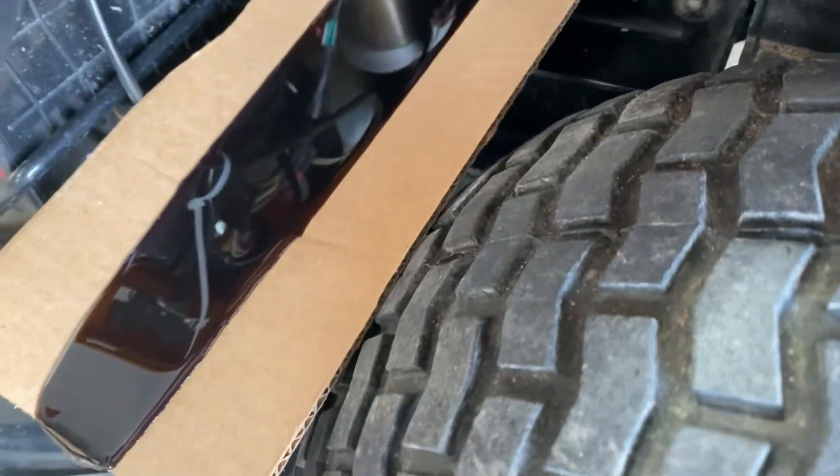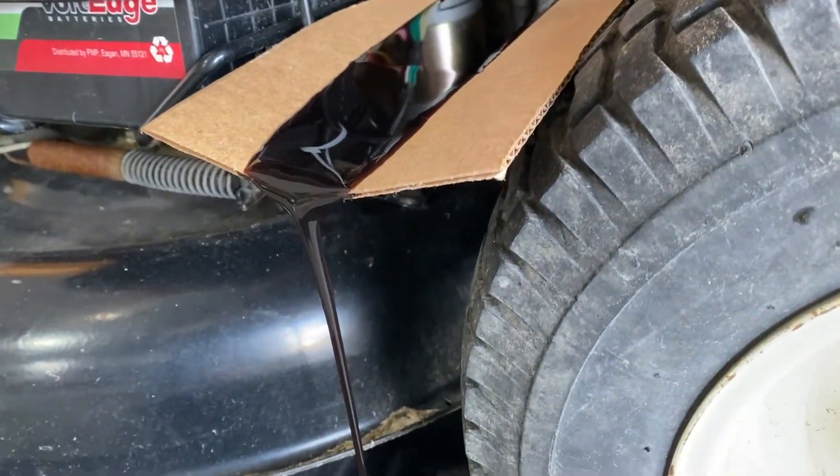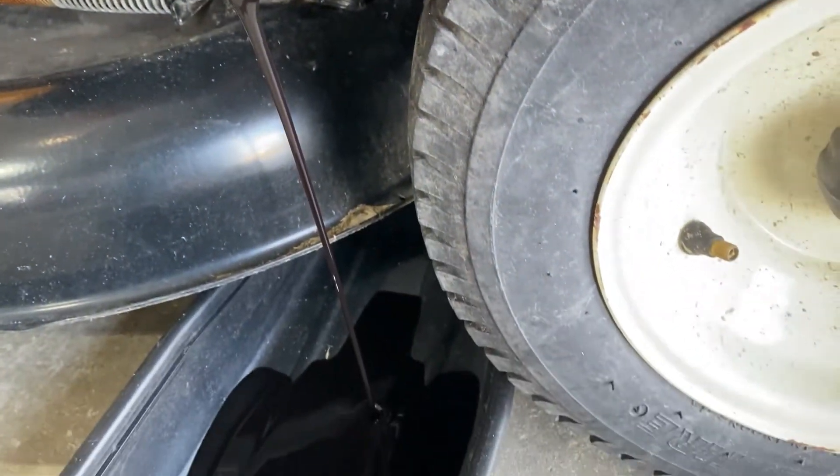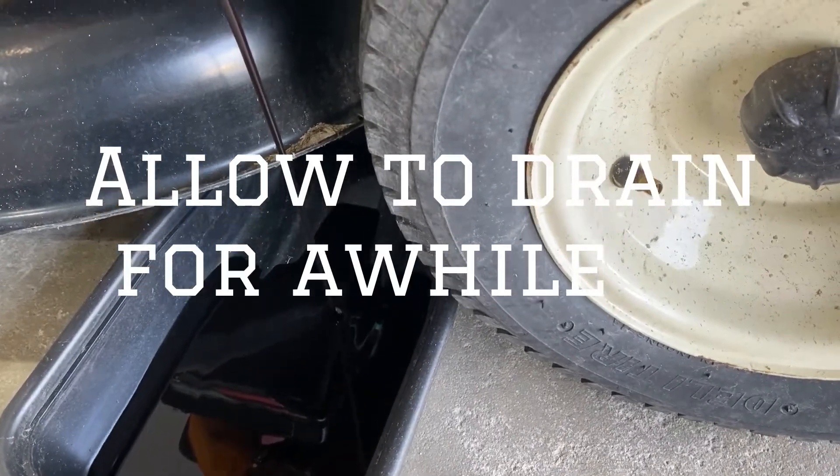It's always going to continuously drip — you'll never 100% get all the oil out. But once it's done flowing and you just have a small drip, then you're ready to put the drain plug back in. Let this drain for a while — go have a cup of coffee.